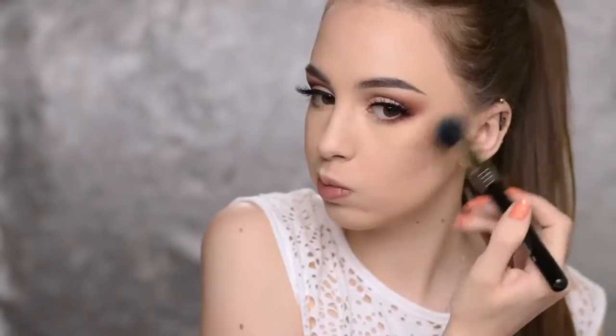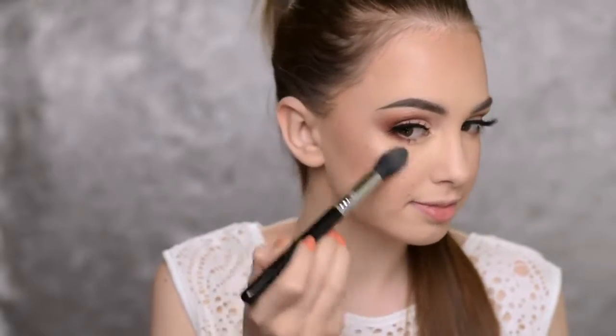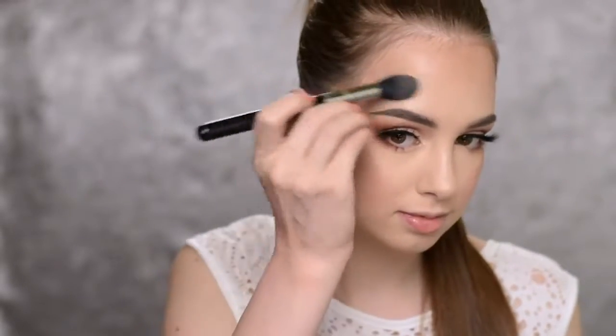Now I'm applying bronzer — the Too Faced Milk Chocolate Soleil — with the Sigma F15 brush, dusting it on my cheeks and the top of my forehead. I'm adding a little blush using the Sigma shade Pet Name with the Morphe M462 brush to add warmth to the cheeks. For highlighter, I'm going with the Mary Luminizer by The Balm — an all-time favorite — using the Sigma F35 brush on my cheekbones, above my eyebrow, along my nose and its tip, on my cupid's bow, and just a tiny bit on my chin. I want my skin to look very glowy for this summertime look.